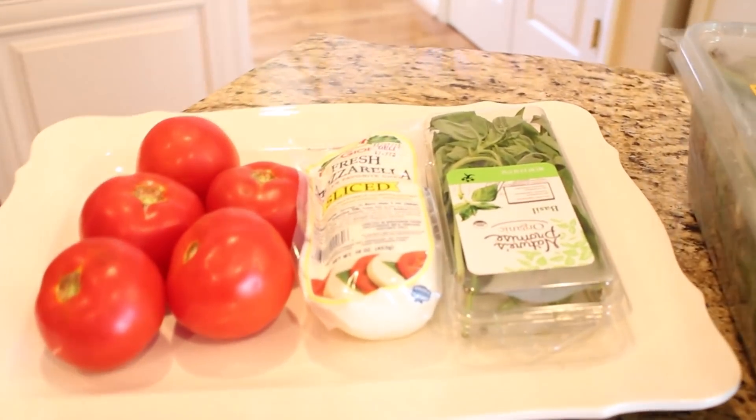Hey everybody, it's Mickey. Now I know our summer gatherings have been looking a little bit different this year, but no matter how many people you have gathered around your table, now more than ever it is so important to celebrate the little things. So today I am sharing some simple summer recipes to help even the smallest gathering be something special. If you are new here and you like decorating, cooking, DIY, and planner videos, I hope you'll take a minute to subscribe. I put out new videos every week about all things home.